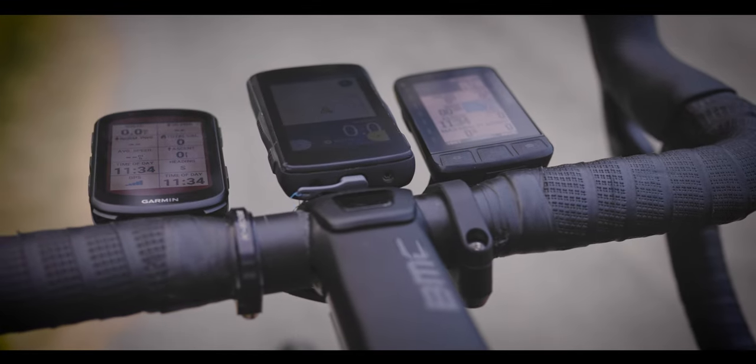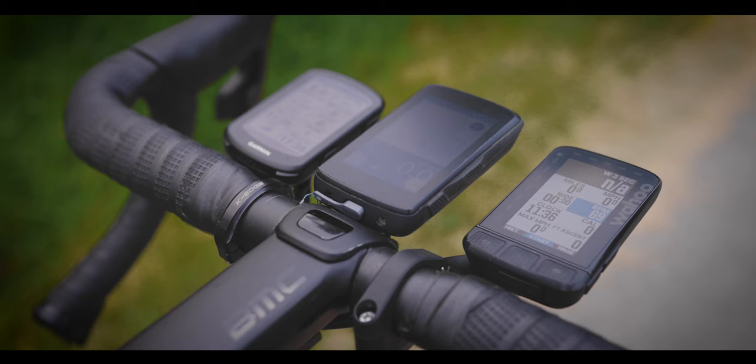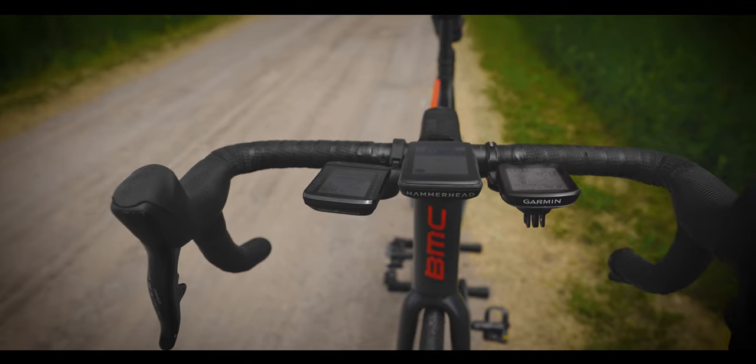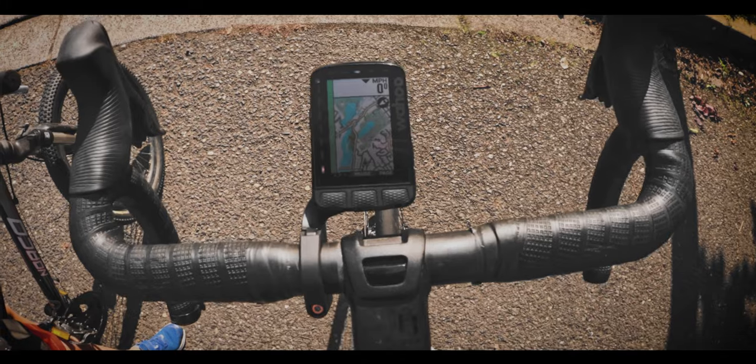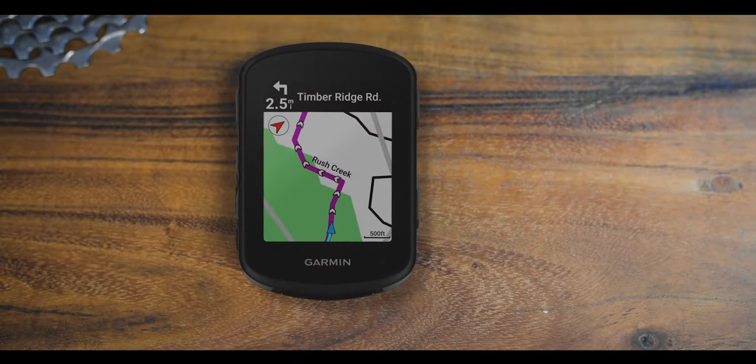Most cyclists use one of these thingies — a cycling computer. It'll track your speed, your distance, your time, your power, and most of these cycling computers will help navigate a route for you using detailed mapping.